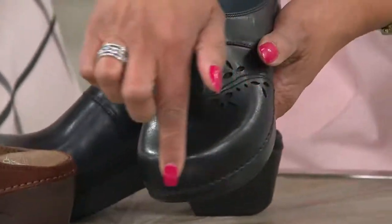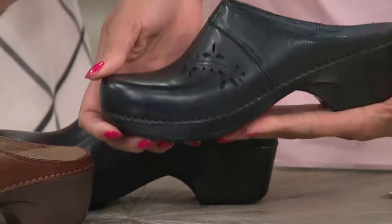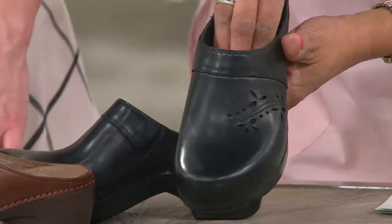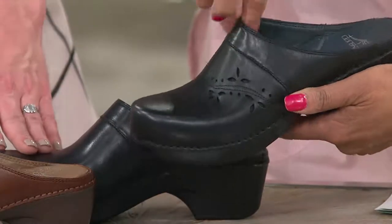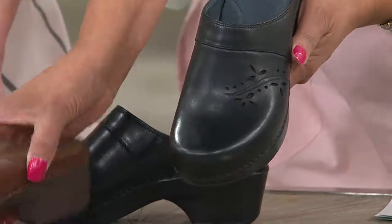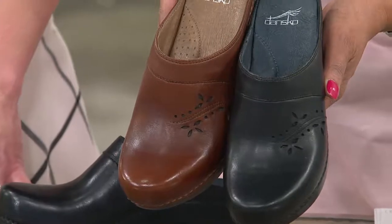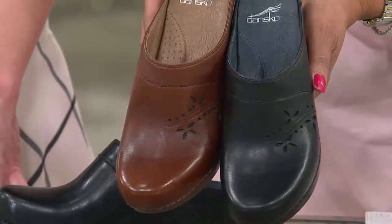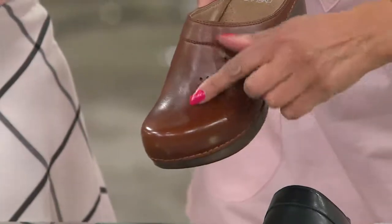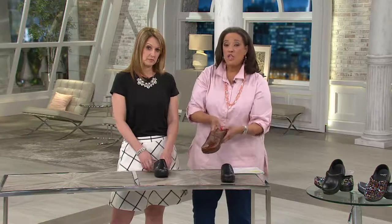Look at the shape of the toe — it looks good on the foot. Often a clog can look heavy or chunky, but this looks really sleek, nice and tailored. And you're still going to get the roomy toe box — our shoes are known for that nice wide roomy toe box. The quality of the leather is exceptional; look at the burnishing, how beautifully it takes that shine, and look at the top stitch.